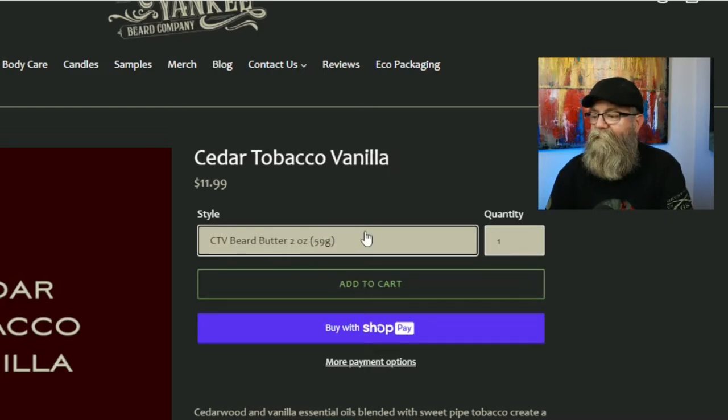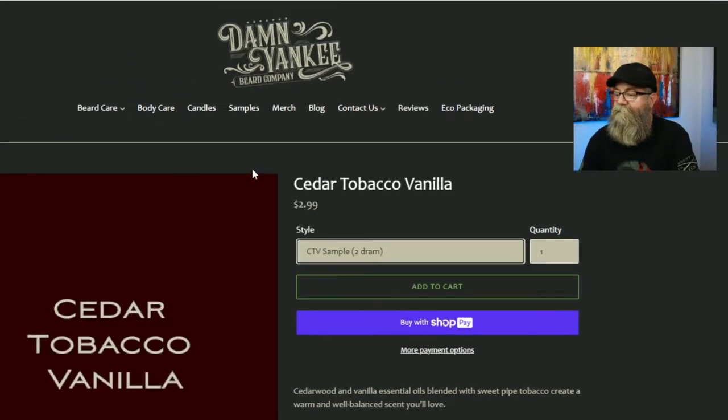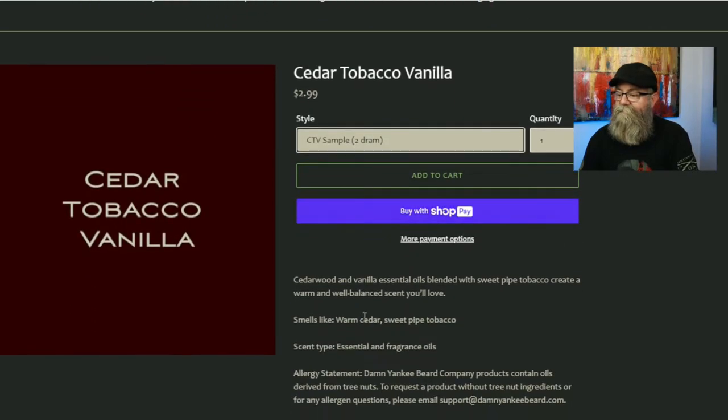The beard butter two ounce is $11.99, the oil and butter combo is $26.99, the beard balm one ounce is $9.99, the oil and balm combo is $24.99, and you can get a two-gram sample — I assume that's the oil — for $2.99.